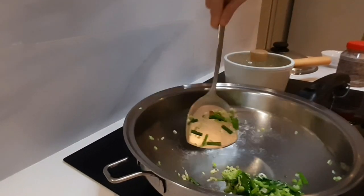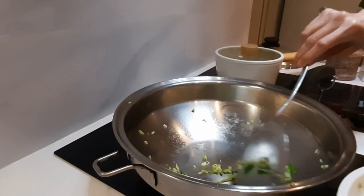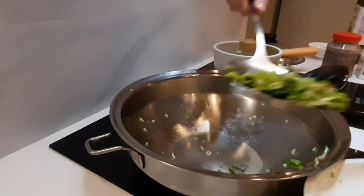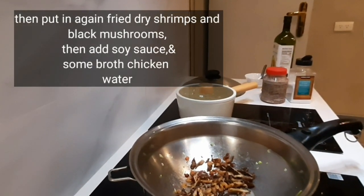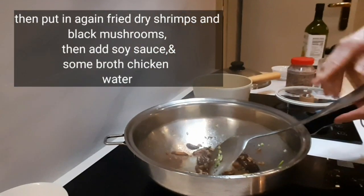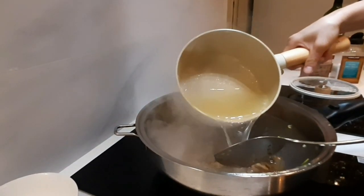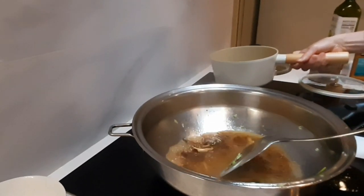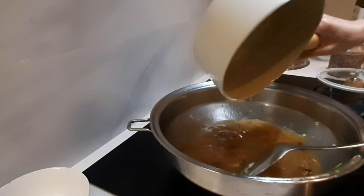Masukkan kembali irisan ebi dan juga jamurnya tadi, kita tumis-tumis. Lalu kasih sedikit jangyo atau kecap asin, dan juga kaldu ayam. Ini adalah air kaldu ayam teman-teman.